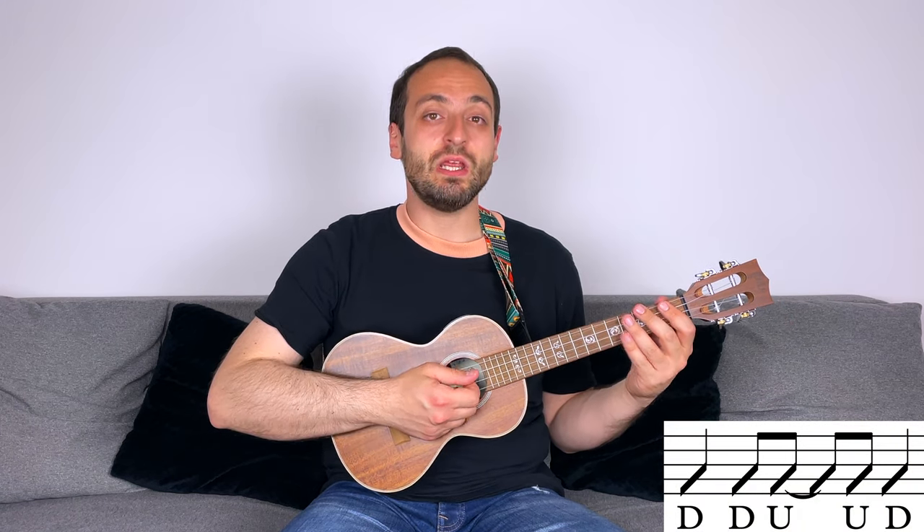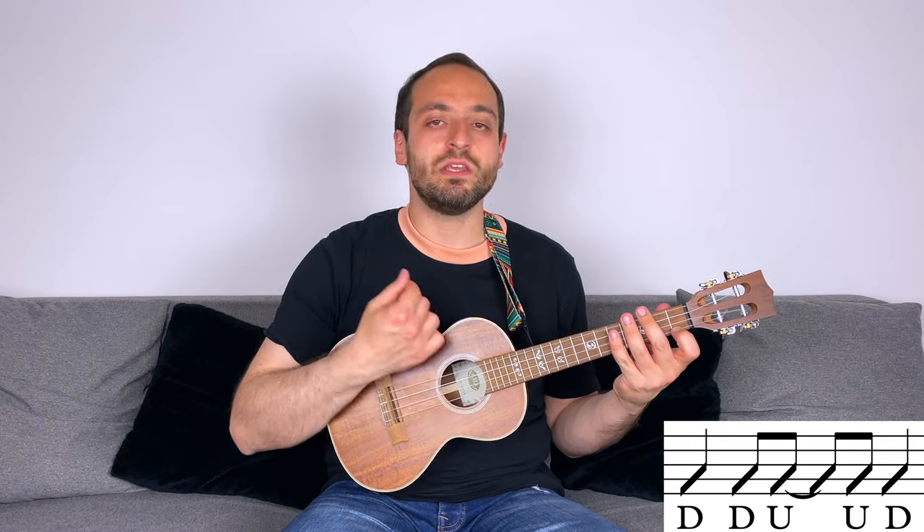The strumming pattern for the chorus goes like this. 3, 4: up, down, down, down, up, down, down, up, up, down, down. Let's play it one more time. 3, 4: down, down, up, up, down. This is a very easy and useful strumming pattern, and in case you're struggling with the one I showed you before, you can use this one for the verse as well.